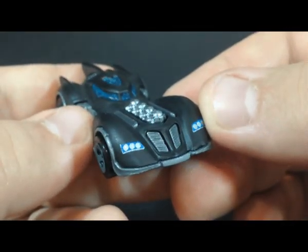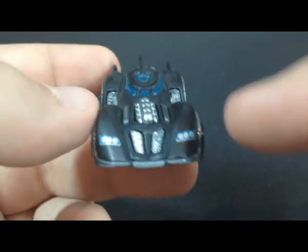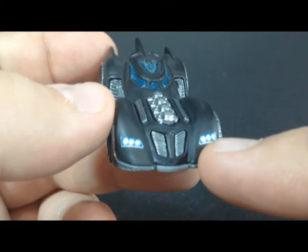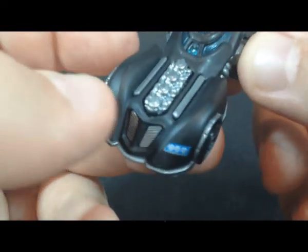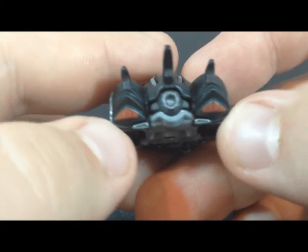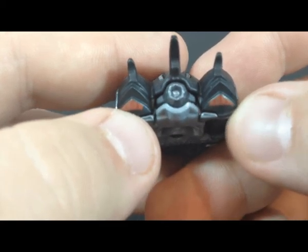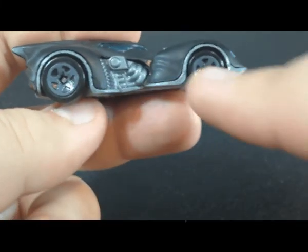So let's get into the paint. Starting at the top and working our way back, we have nice painted headlights which are silver — two sets. Going toward the back, we have painted-on taillights, which is nice. And it's not just red — it's actually two colors, like an orange and a red, so it looks good. On the wheels, we have painted rims.